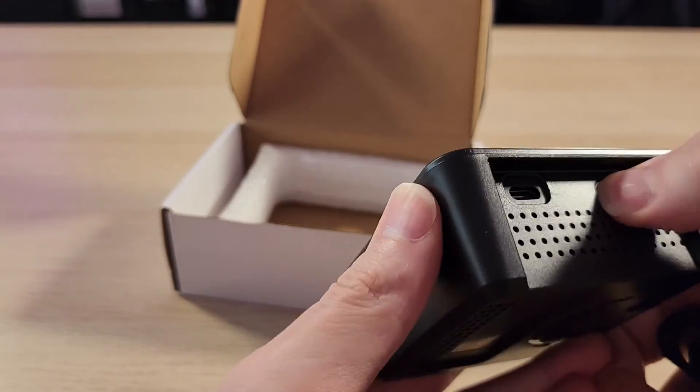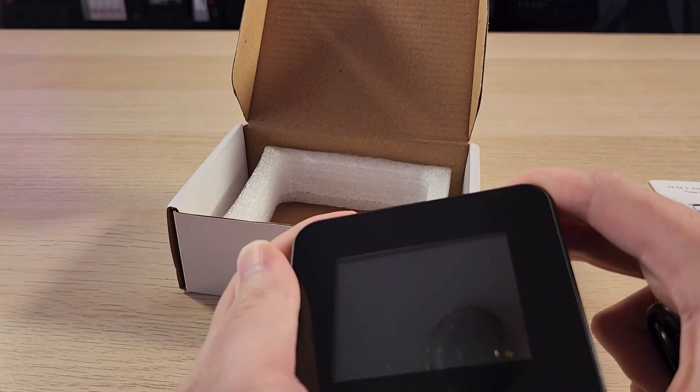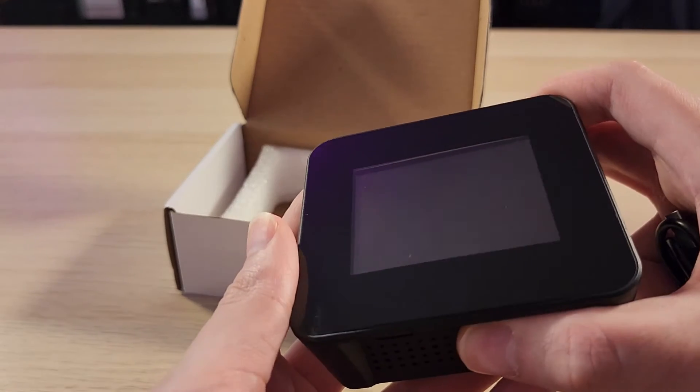Can we turn it on right away? Is it dead? Does it need a charge? Definitely needs a charge. All right, so we'll come back after I give it some juice.